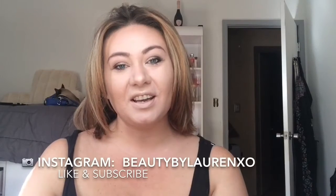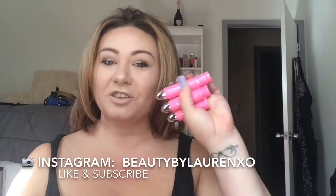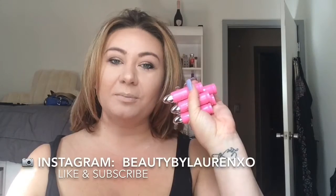Welcome back to my channel. Today I thought I'd do a swatch video of my Jeffree Star Cosmetics Lip Ammunition lip colors.